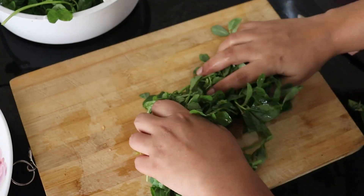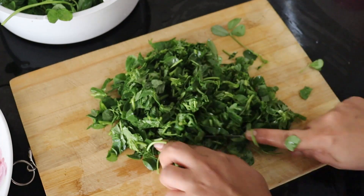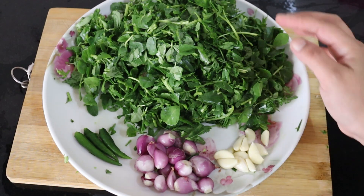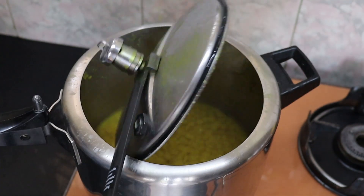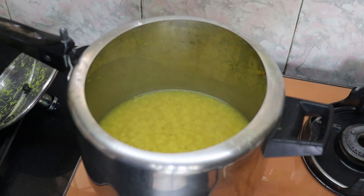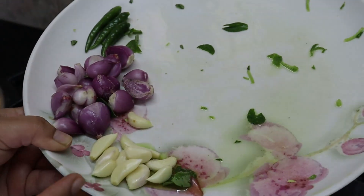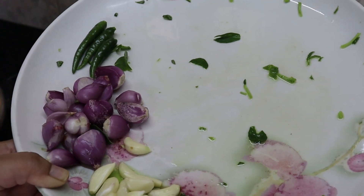We will make it clean. Then we are going to take a bit of water and put it on top. Then we will put the food on top and put it on top.